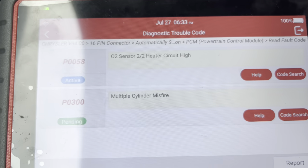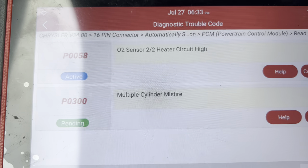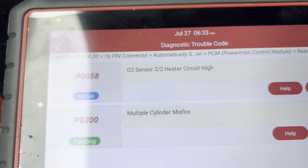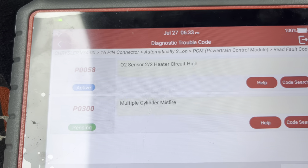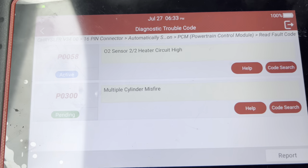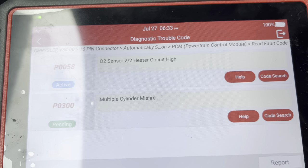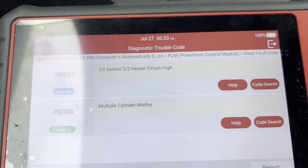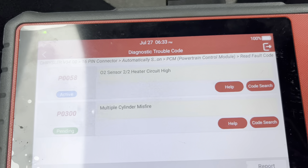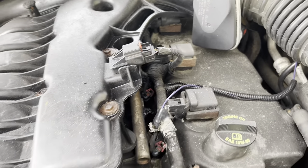The first thing I usually do when there's a misfire is check the spark plug coils and the spark plugs. I'm going to pop the hood — on this engine, unfortunately the intake manifold needs to come off in order to check that stuff. So we're going to start taking the intake manifold off, take some things apart, and see if we can figure out why it's misfiring.